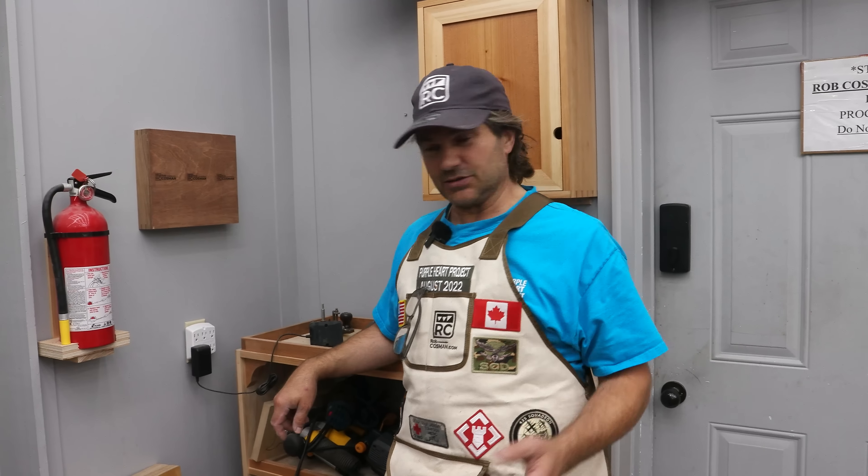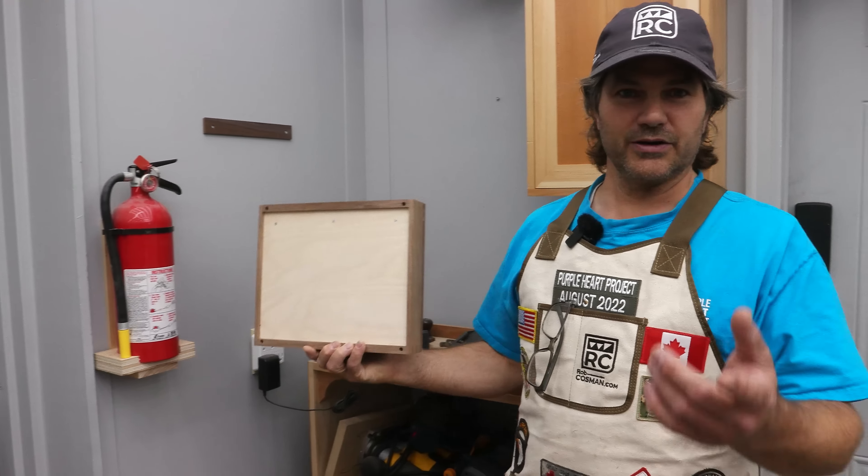Hi, I'm Rob Cosman, welcome to my shop. A French cleat is a great way to attach something to the wall. Not only is it secure, but it's also well hidden, and it's easy to do. I'm going to walk you through it.